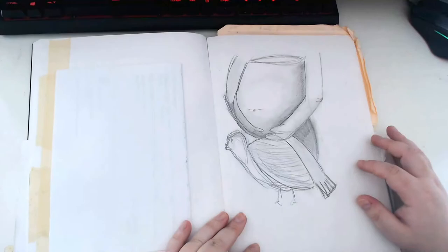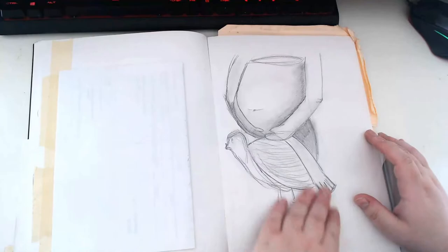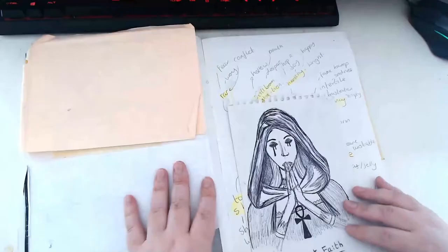I hate this drawing - it's so awful. I remember it. I didn't want to sculpt the vagina because I thought that would be a bit too much, so I had this idea to put some kind of dove or bird in the way, but it's just an awful drawing. Really bad.